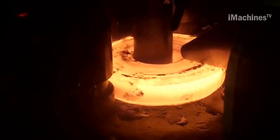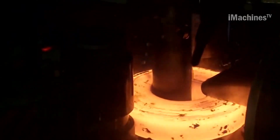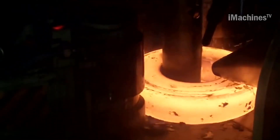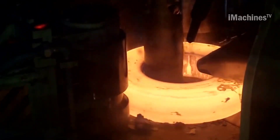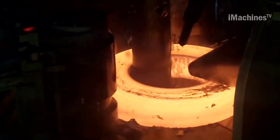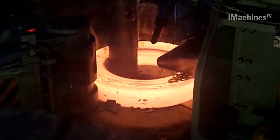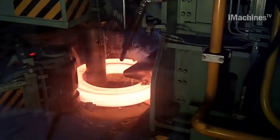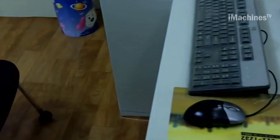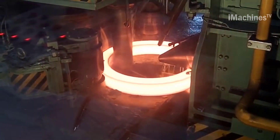The process involves three rollers, two of which are driven and one that is idle. First, the metal blank is placed on the idler roller and the two driven rollers close in on it. The rollers then start to rotate at different speeds, causing the metal blank to deform and take on a ring shape as it passes between them. The pressure applied by the rollers is controlled by hydraulic systems that ensure consistent pressure throughout the rolling process.